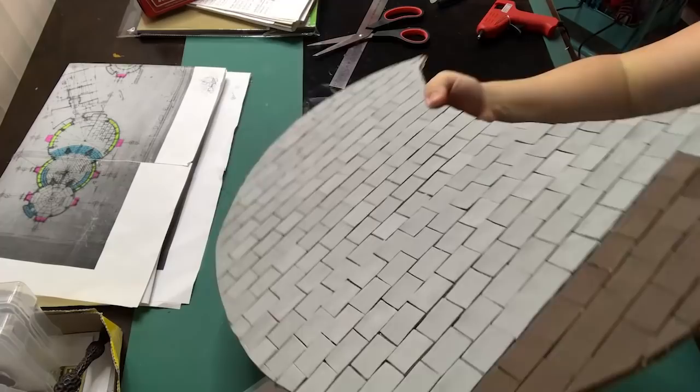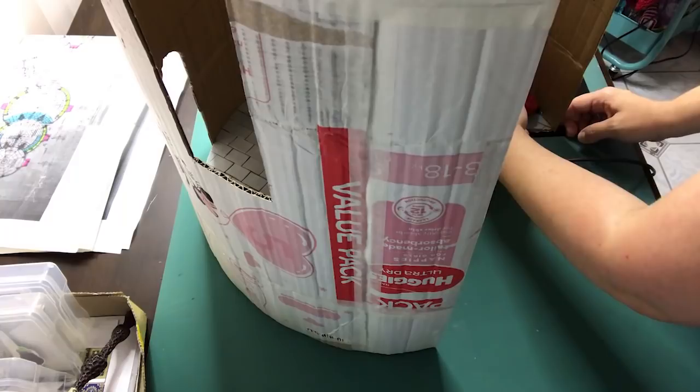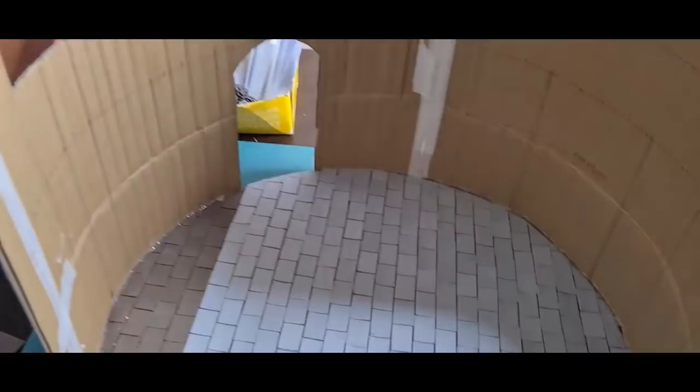When the entire floor is covered and the excess cut off, it's time to put the walls back in place and glue them to the floor. I'm basically just going around the sides with a hot glue gun to glue the walls to the base.